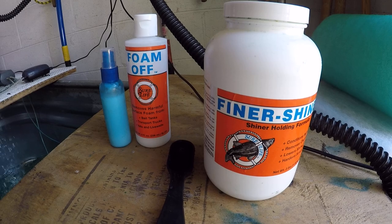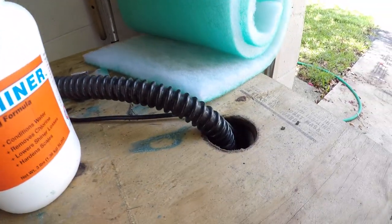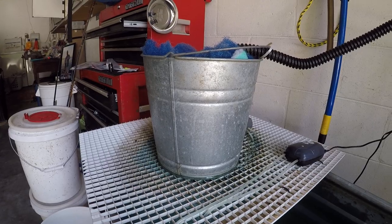They also sell their products online on Amazon or on their own website, so a couple of different ways to get the chemicals. It's just a real basic setup — a pond pump that circulates back into this bucket with filter material.